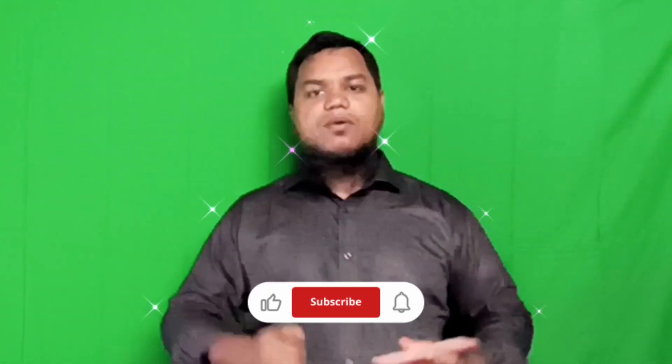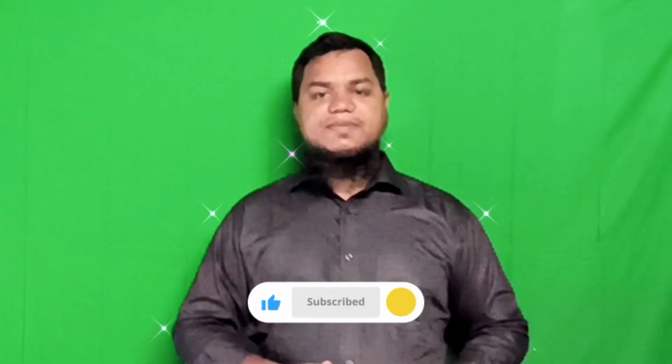So that's the YES Welder Mate 185 DSP. It's powerful, versatile, and easy to use with a big display that beginners and pros will appreciate. If you are looking for one machine that handles most welding tasks without breaking the bank, this is a solid choice. Drop your questions in the comments — I read them all. If you found this helpful, give this video a like, and don't forget to subscribe for more honest tool reviews. Thanks for watching and happy welding.